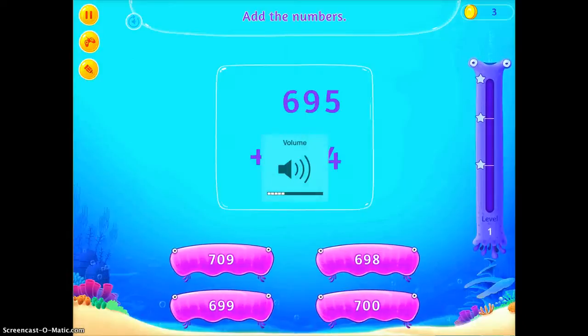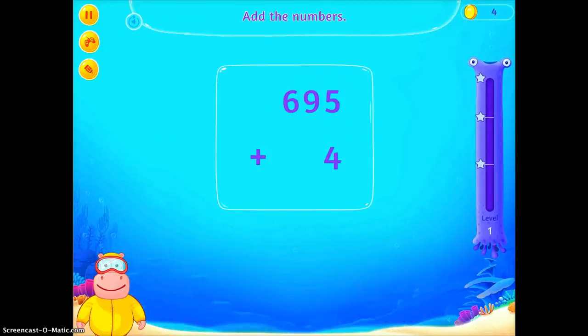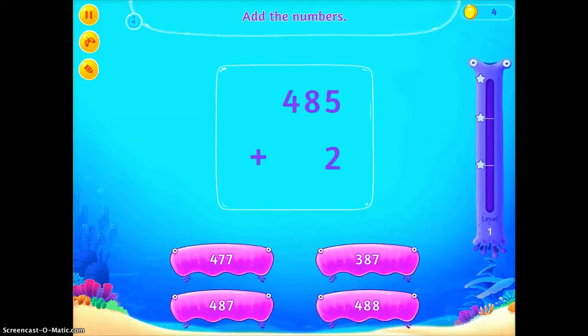So it's asking me to add the number, and I choose the correct answer. Then the little guy comes up and gives me my little token.